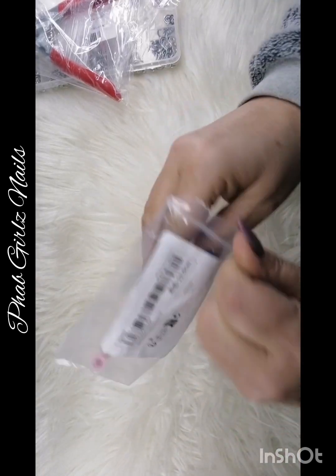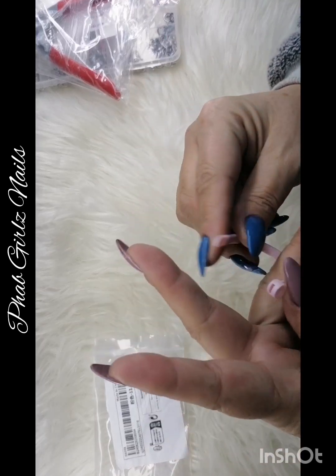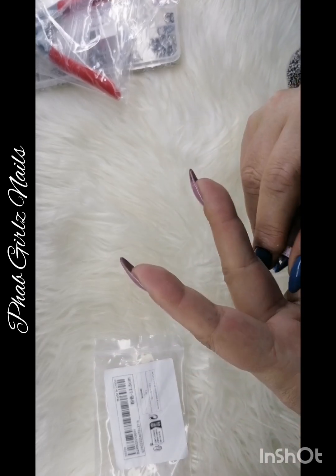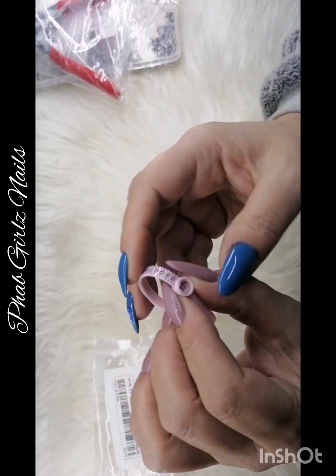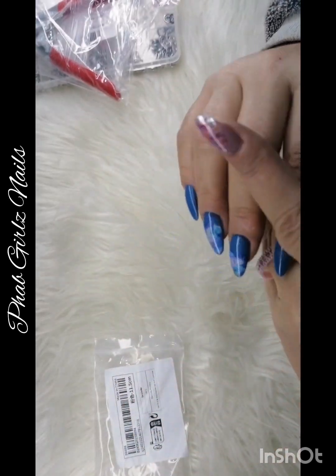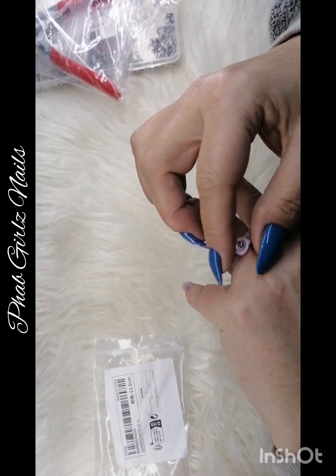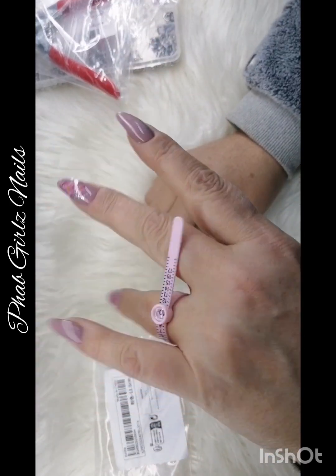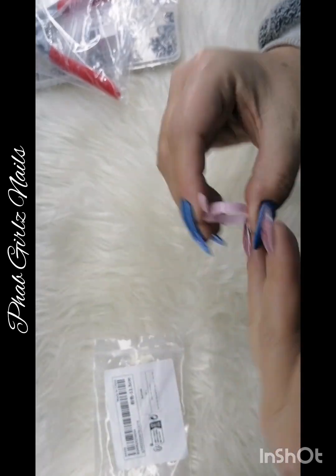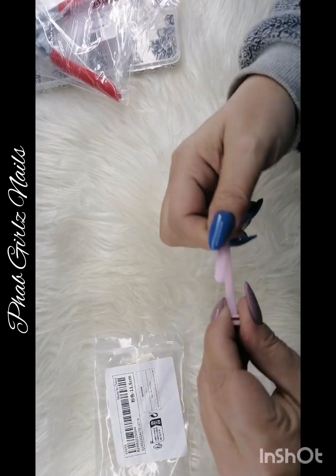Okay next one. What is this? Oh okay, so this is to measure your finger — your ring size. When you put it over you can measure the size and it's got a little magnifying glass in there as well. That is so cute because I never know what my ring size is. So I'm a 10 on this finger — that's actually cute.